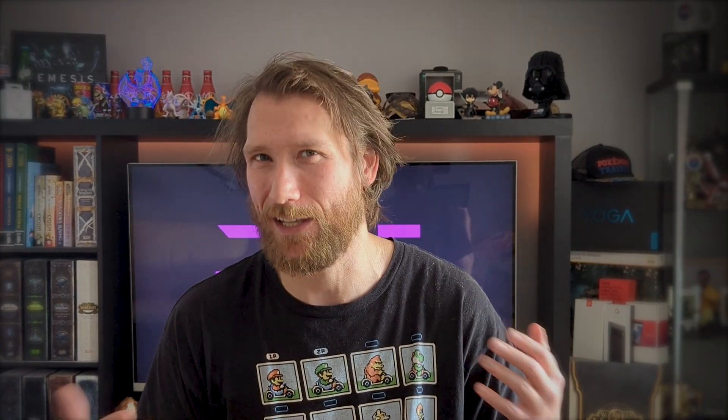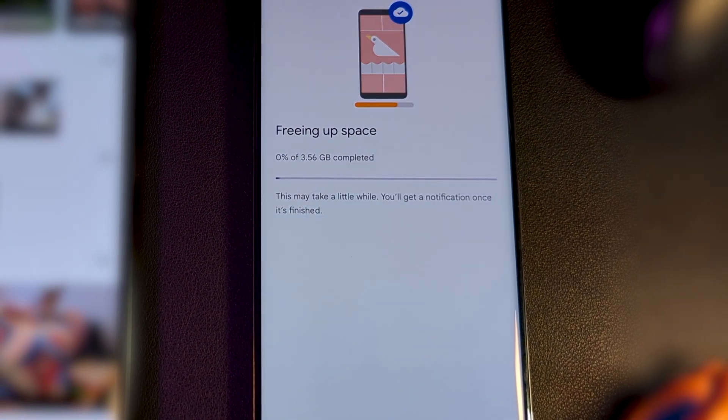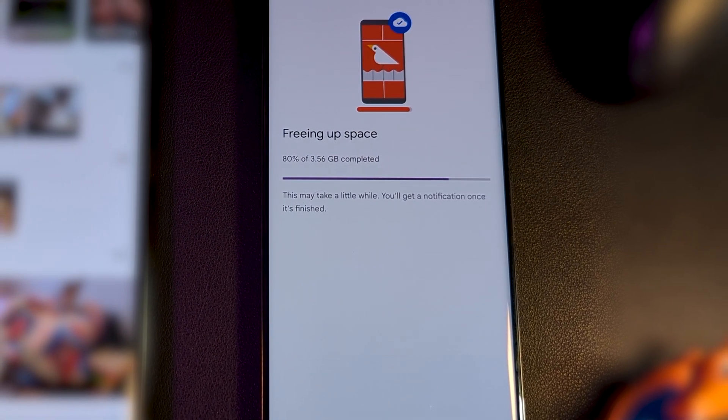I found Folder Sync to be reliable at actually keeping things in sync, as it only needed to connect to the cloud and not rely on two different devices having an active connection at the same time. It can cause issues if you have limited cloud storage available, but you can use Google Photos to free up space on your main device once they've been backed up, which will then delete them from the cloud folder and filter through to the backup device.